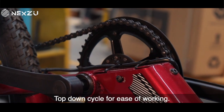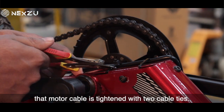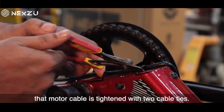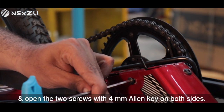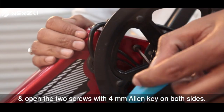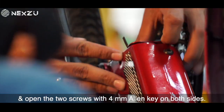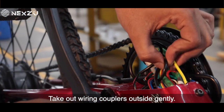Top the cycle down for ease of working. You will see that the motor cable is tightened with two cable ties. Cut these cable ties with a cutter and open the two screws with a 4 mm Allen key on both sides. Remove the cover and take out the wiring couplers outside gently.